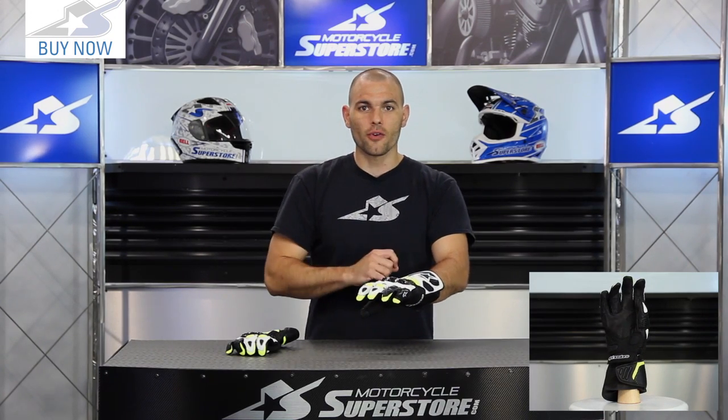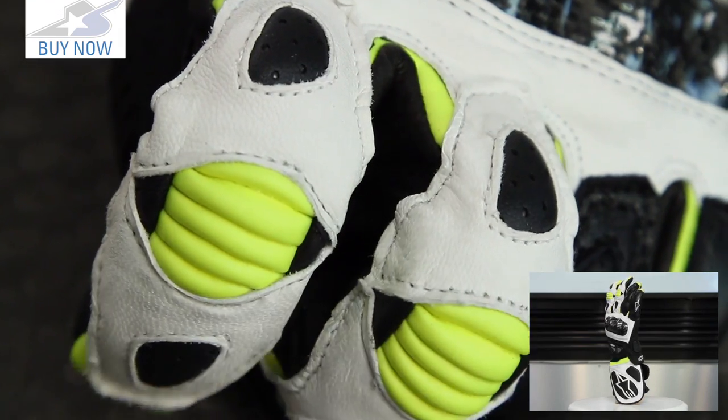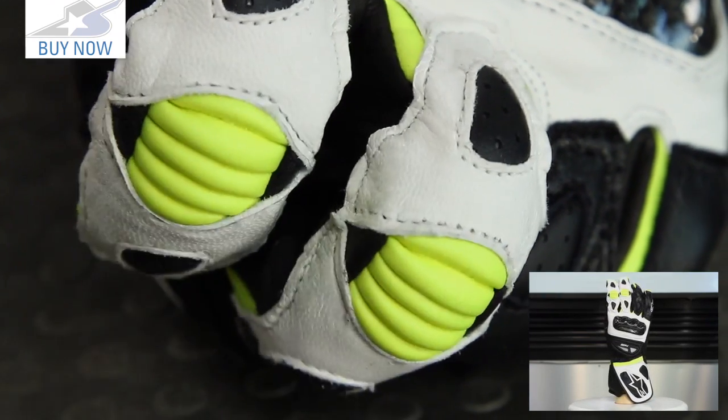You'll also notice that they've omitted something. There are articulation panels on the fingers — those used to be across all four fingers, but now they've taken them off of fingers three and four.